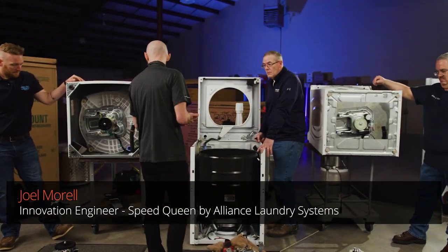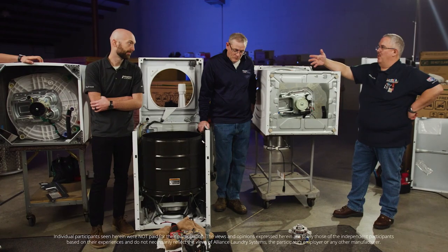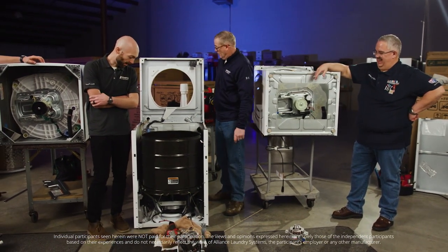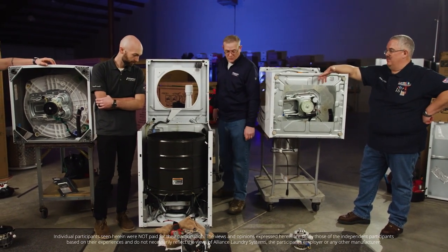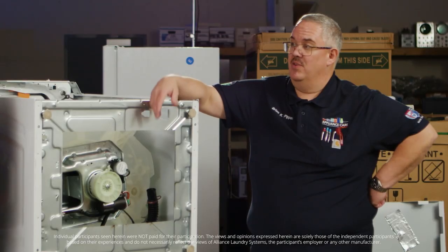So you guys got the motors out? How hard was it? Matt and I had to flip our washers over, getting back up on the stands, where he did not. He just went right to town and pulled that motor right out. And his washing machine still hasn't moved. We've moved ours many times.